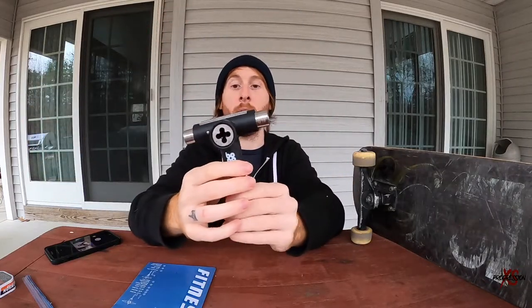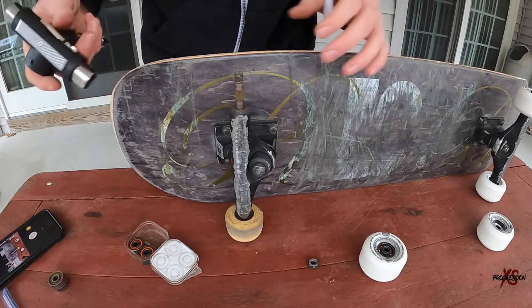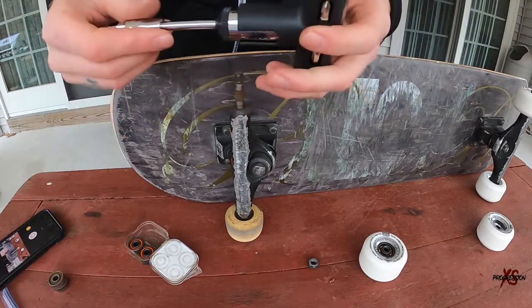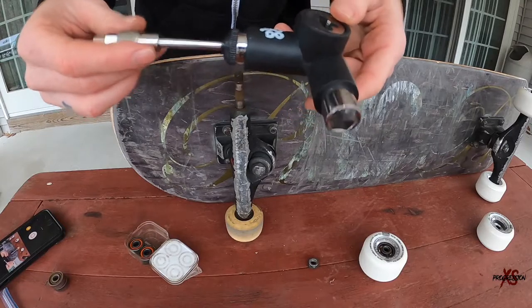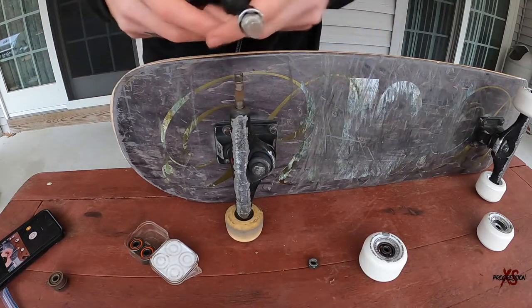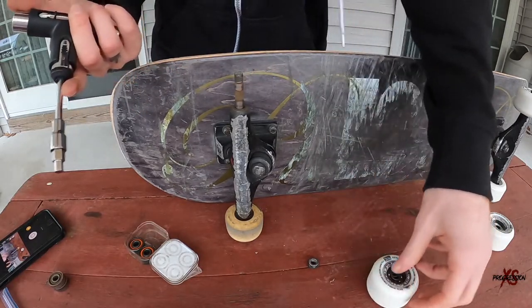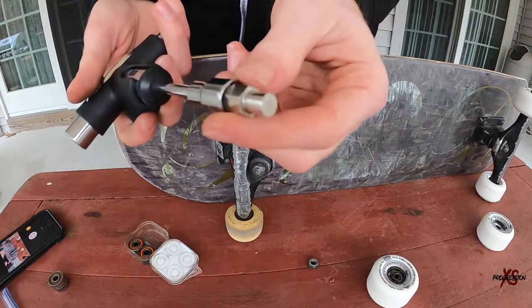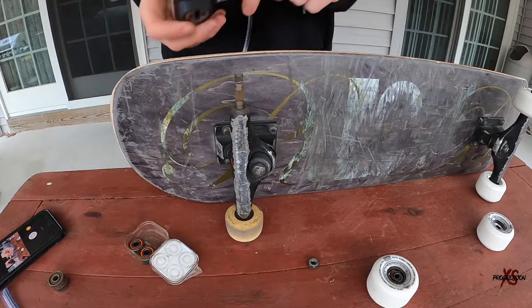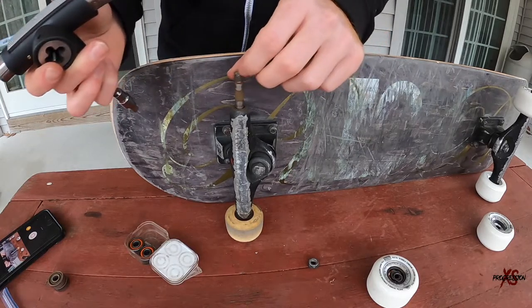I'm currently switching the wheels and bearings on my board and trying out this new tool. So far it's been really awesome and helpful. The bearing press is actually a better method than just pushing and popping it like most people usually do — the bearing press is pretty handy. Now I'm going to try using the re-threader because this axle is definitely hard to get the nut back onto.